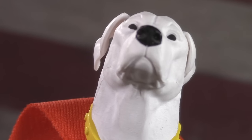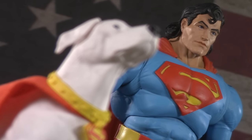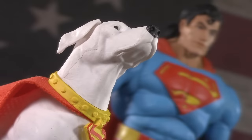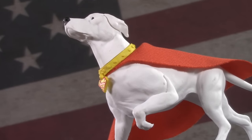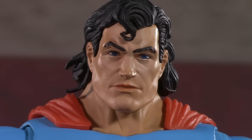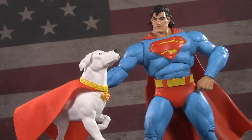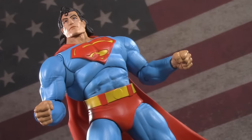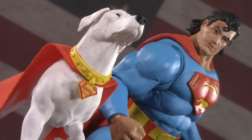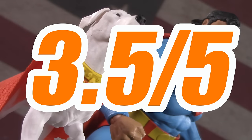This leaves us with nothing left to discuss but the price. As a McFarlane Collector Edition, this set is $30, which you're going to feel differently about based on why you want it. If all you want is Crypto, that's kind of steep. On the other hand, so few Cryptos have been made that they mostly exist on the aftermarket and are a lot more expensive. If you only want the figure for the head, it's cheaper than buying a third-party pre-painted one. And if you want both, that makes them $15 each. For price, I'm giving Superman and Crypto one whole point, for a still not-so-super total of 3.5 out of 5.